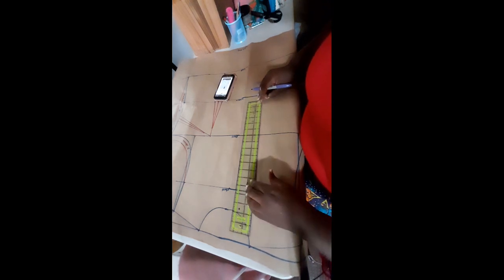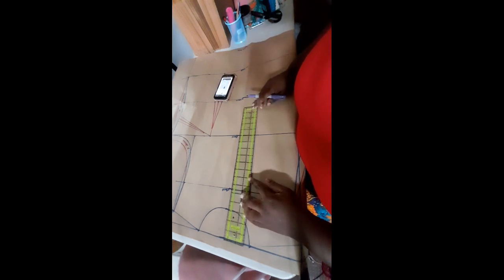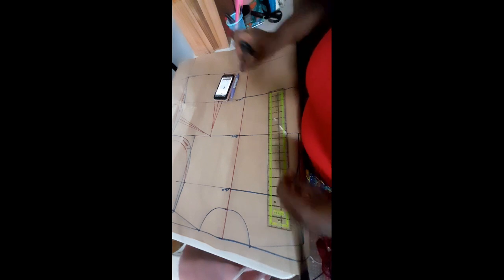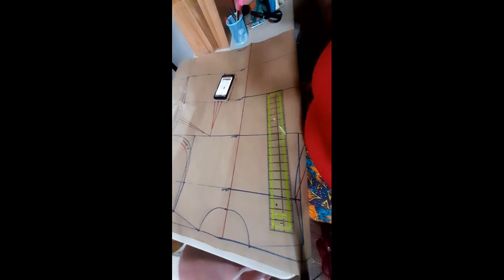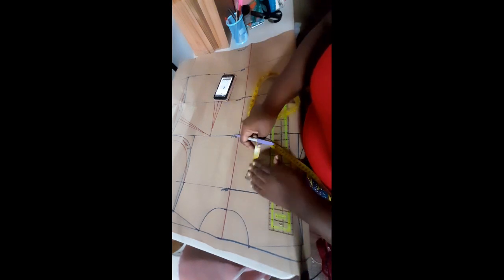I'll begin by indicating the center line of the blouse pattern front and back — it will help us with the drafting. This pattern can be made for anybody's size from small to plus size using your own measurements. My basic neckline stopped at three inches, which would feel choking, so I'll come down six and a half to seven inches.